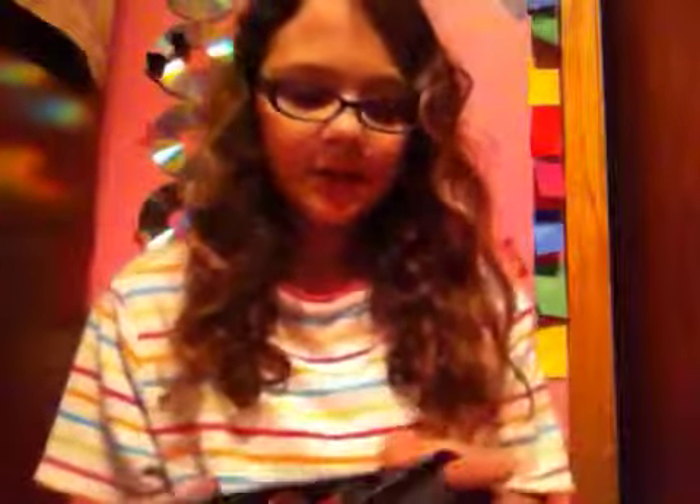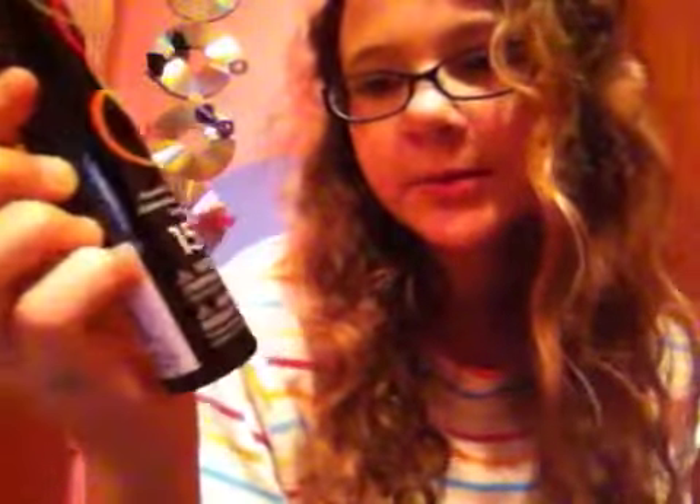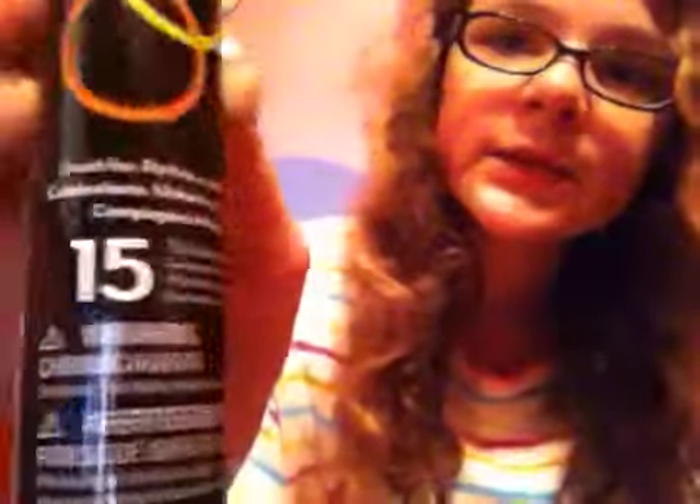Then I got a mini sharpie because I don't have one of these and I really need one. Then I got some glow bracelets. These aren't even really craft supply-ish, but they were a dollar each and it comes with 15 bracelets and connector pieces. I really like these because they're awesome.